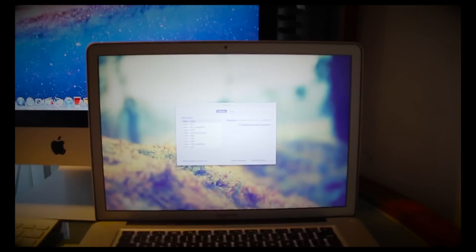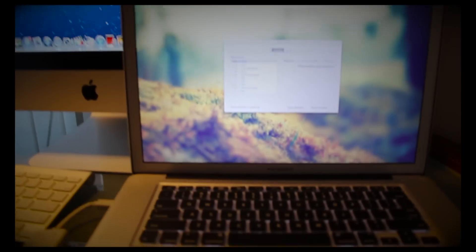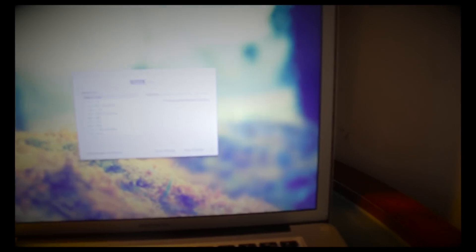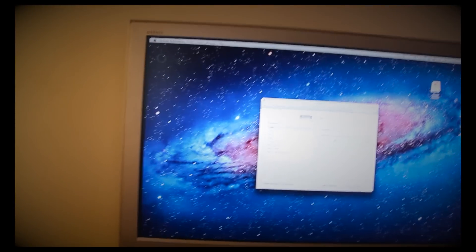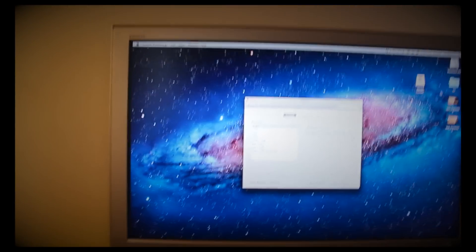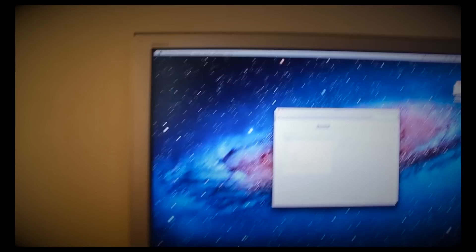So here we got my MacBook Pro — and don't worry about the iMac in the background, it's just there. I have it hooked up right here to my Sony Bravia TV through HDMI. As you can see back here, I got this triple HDMI converter, because I only have one HDMI port back here. And I got this HDMI cable running all the way here to this—